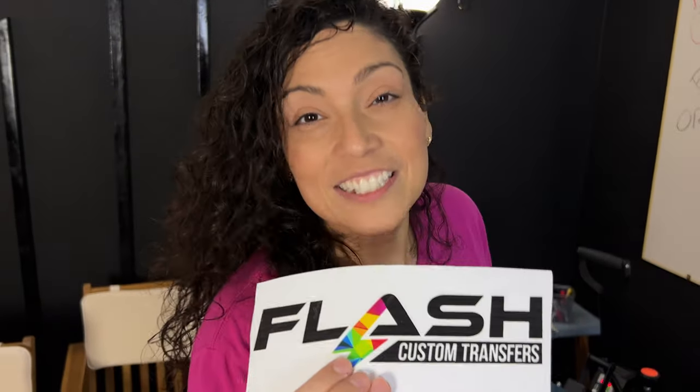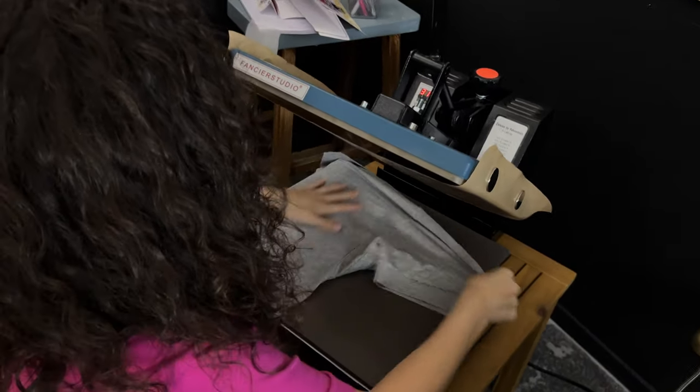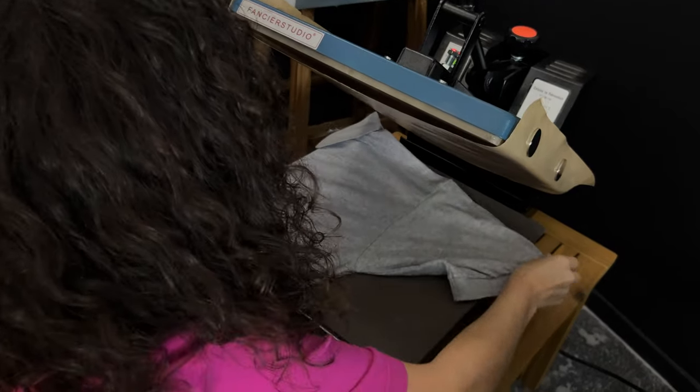Let's go ahead and get this placed. We're going to set our heat press at 310 degrees for DTF. UV DTF is heatless — just so you know that UV DTF is heatless.